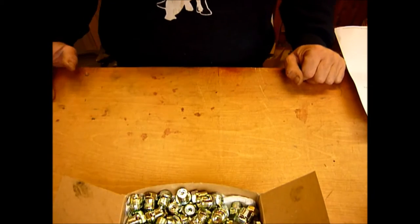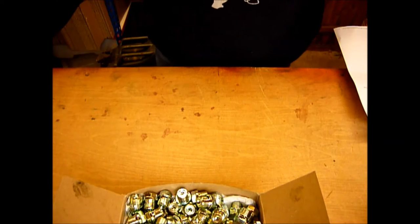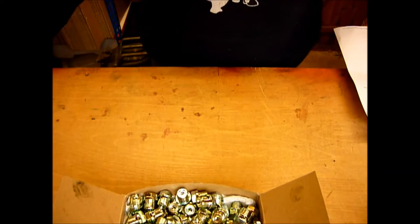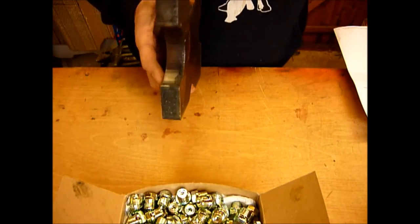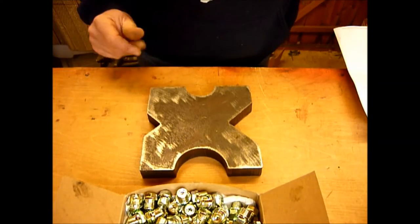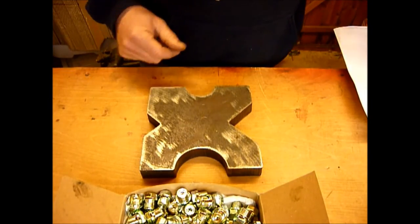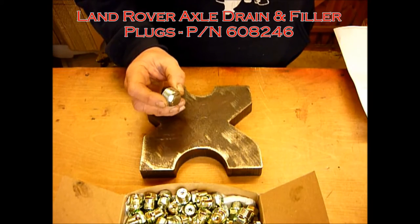Hi, hello and welcome to XS 4x4. Today we're going to go through the first batch of our super powerful magnets for Land Rover axles, gearboxes and engines. To help me demonstrate I have a nice lump of fairly heavy steel here, and we'll start off with our standard unit which is proving immensely popular.